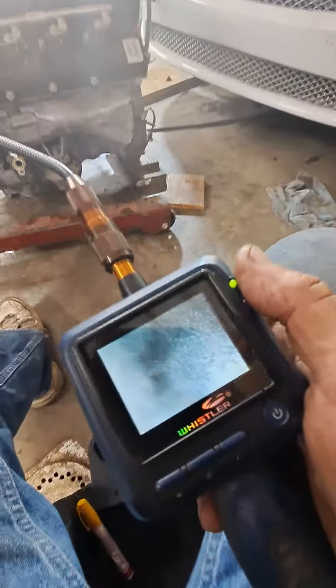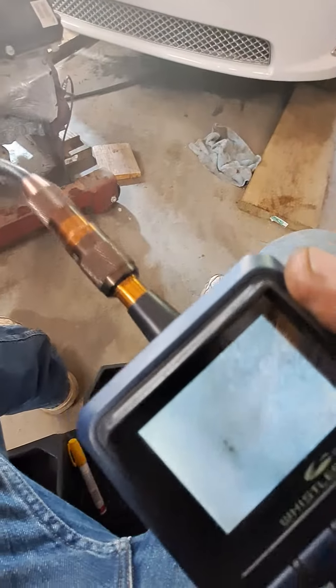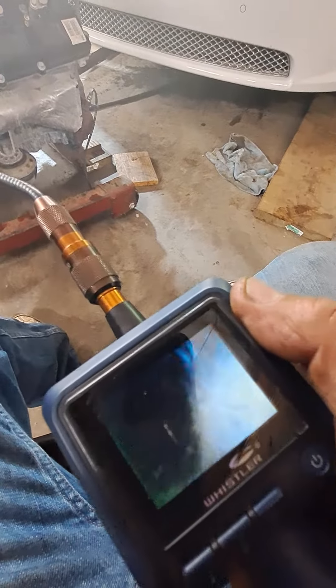I've got a really cheap borescope here, but it goes down in and checks the bores. We're looking for any water or salt water contamination, anything like that.